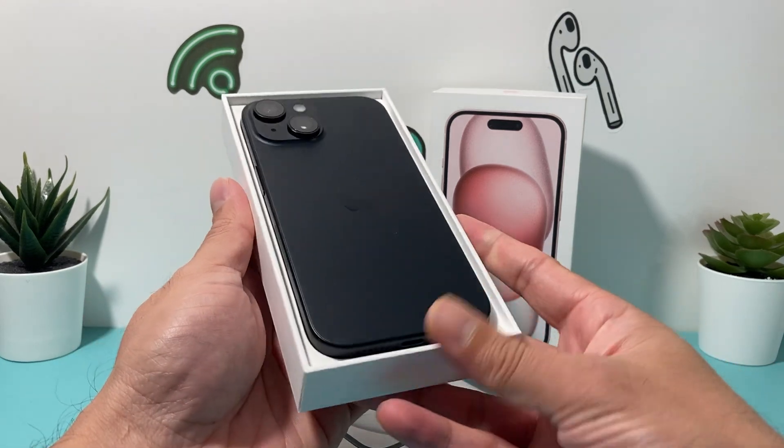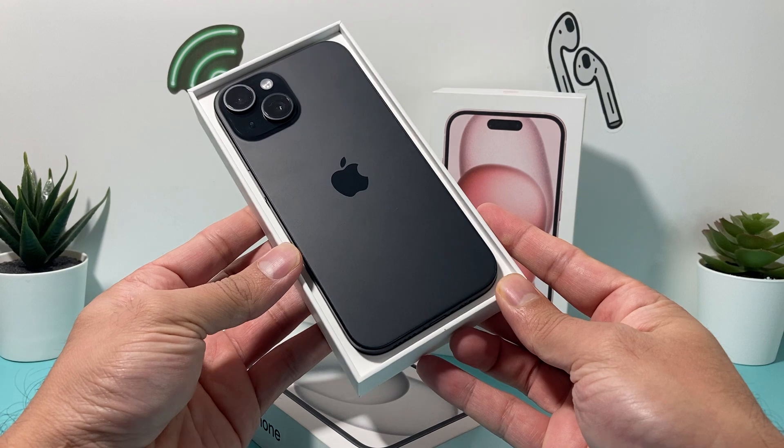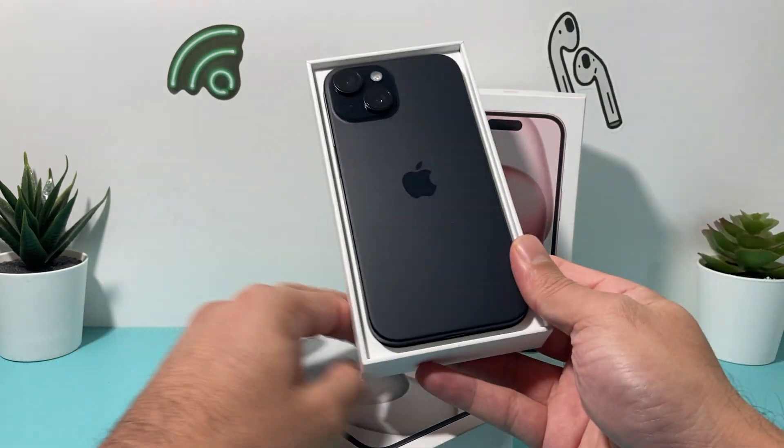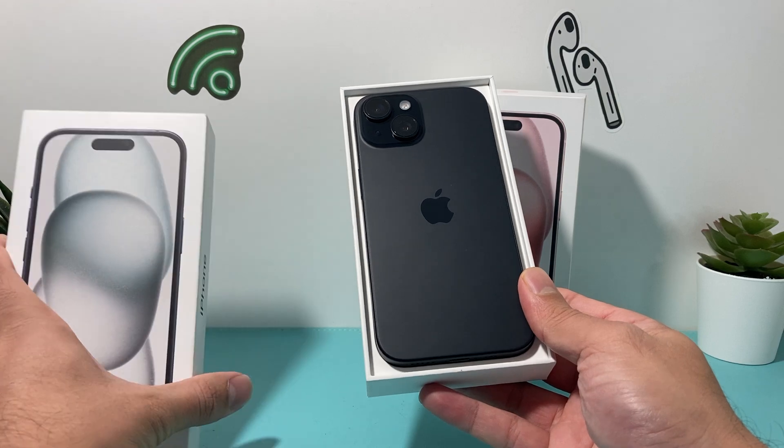As you can see here, this is the black one — matte black look, pretty nice finish here. If you're looking at the black one, you see the two cameras here. There is a 48-megapixel camera now on the 15 lineup.